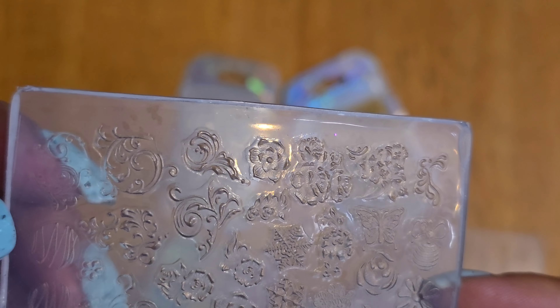Here are all the polishes again. I hope you have a good day and look forward to the nail art and swatches with these — they're so pretty. Alright, see you later, bye!